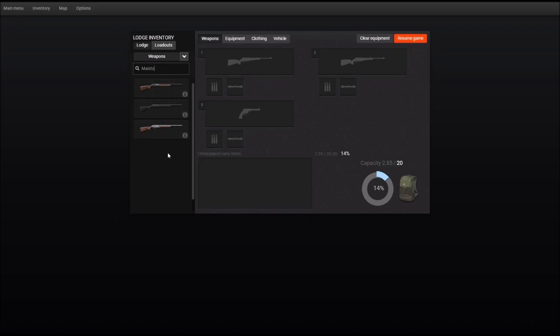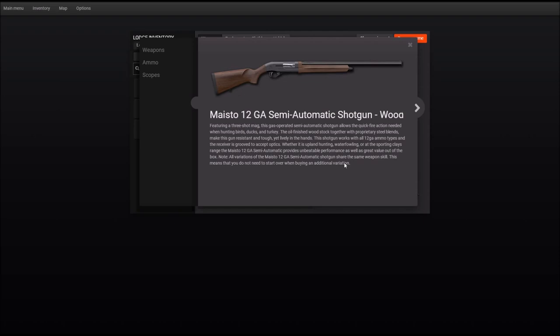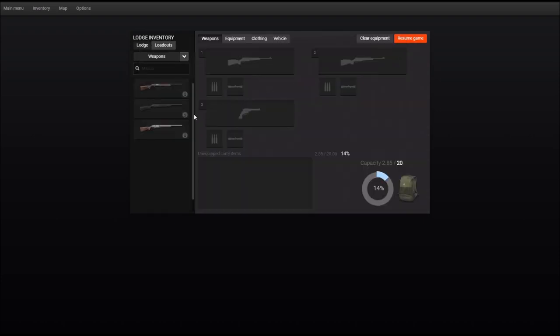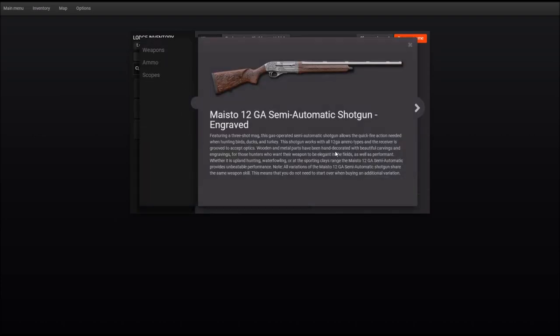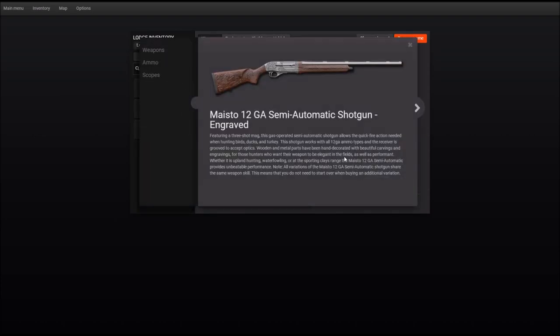The Maisto shotgun comes in three different versions. First of all, there's the wood version — this will remind you very much of the 12-gauge pump-action shotgun, very similar finish. Then there is the synthetic shotgun, more like the primal pump-action shotgun with the black finish. And then there's the engraved version, which will certainly be the most expensive one, but certainly also the best-looking of the three versions.